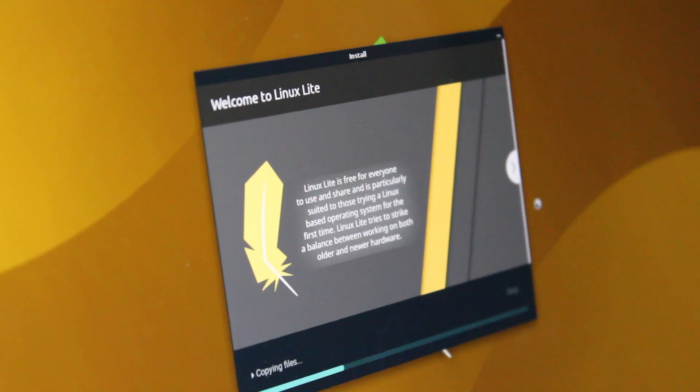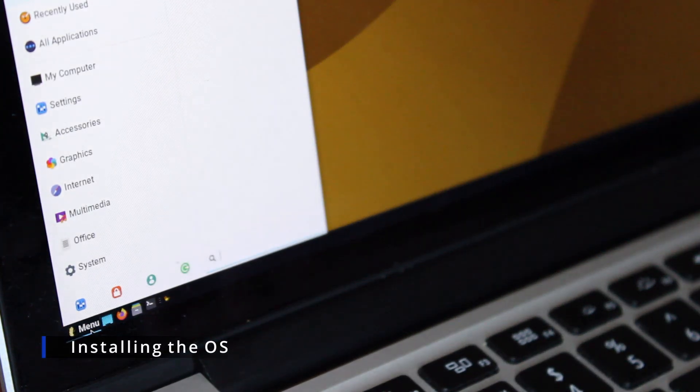I've been messing around with Linux Lite on many low-end computers at this point, so using it on a 2015 Mac was quite different. But how well does it work? Well, before we find out, we need to install the OS.